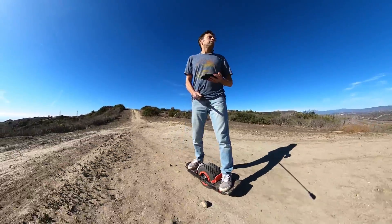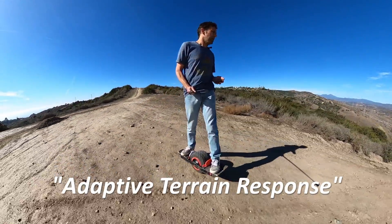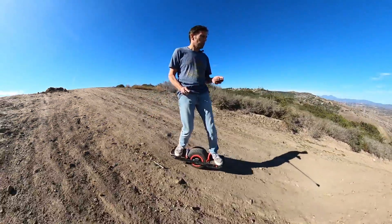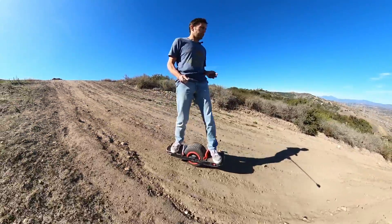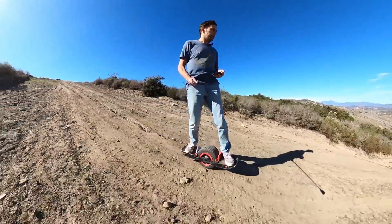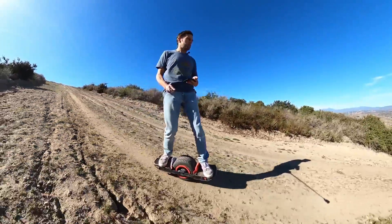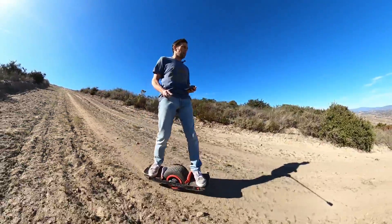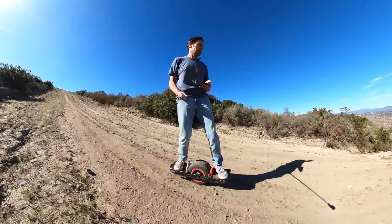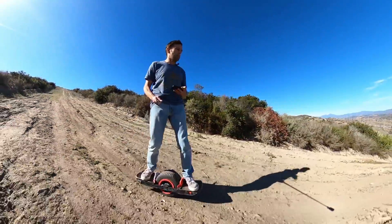So the idea is to adjust the board to changing terrain. As you go down the hill we lift the tail, you go up a hill we lift the nose, and you can see that happening right now. I'm going down a pretty steep hill which is pretty much near tail drag territory on a Future Motion board, and I can go down it, still talk comfortably and not be stressed out because I know that I have plenty of stopping power. I can stop at any moment.